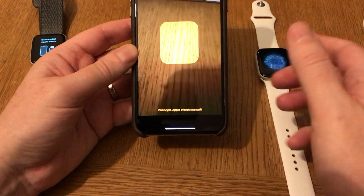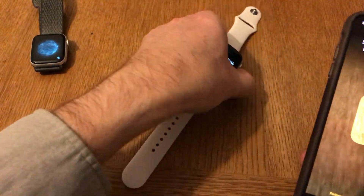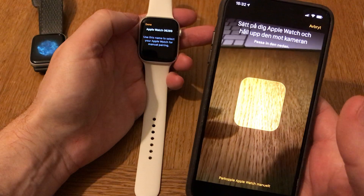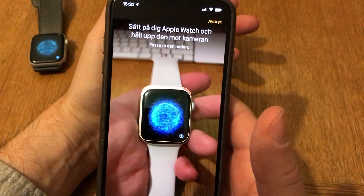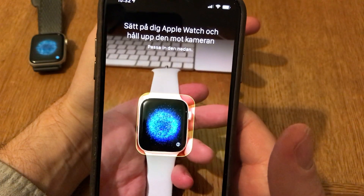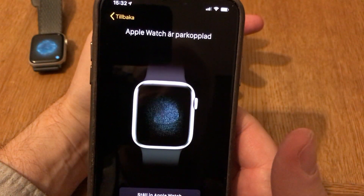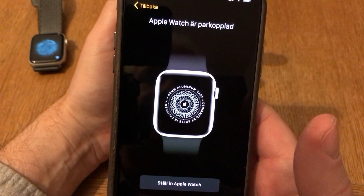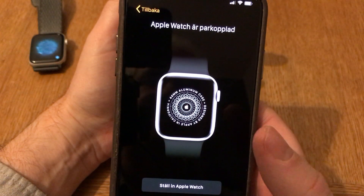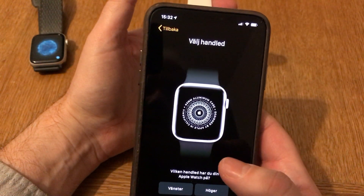Like this - and see if that pops up. As you can see, now you just follow the guide. Click 'Let's Begin' and now it says I should hold it up to the camera. Like this. Now it's paired with my iPhone.